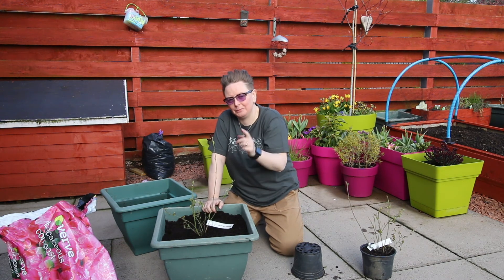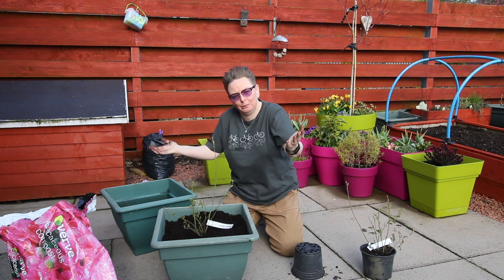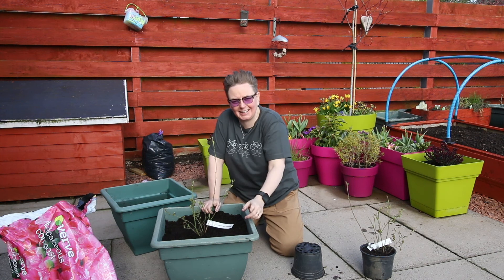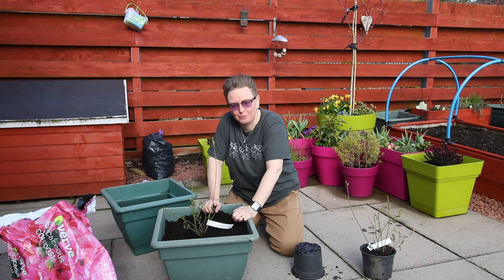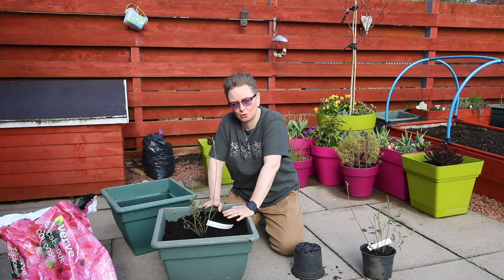Once you start getting fruit, we have to talk about netting it so the birds don't nick your fruit. Blueberries: ericaceous, slightly acidic soil; water with rainwater, not tap water; keep it somewhere sunny; don't let it get soaked — keep it damp but not soaked. And hopefully we should see some blueberries.